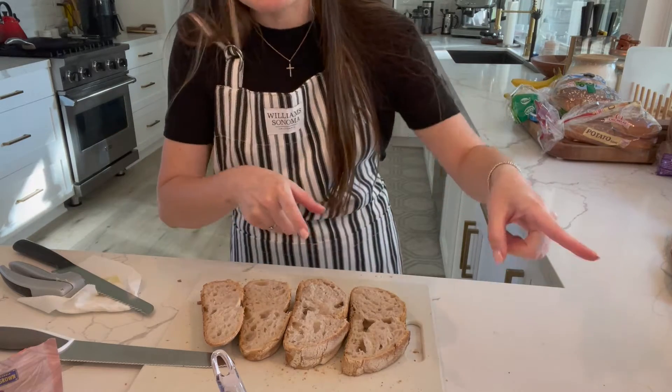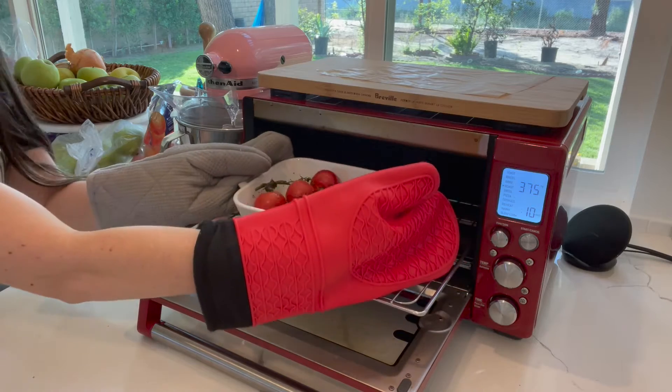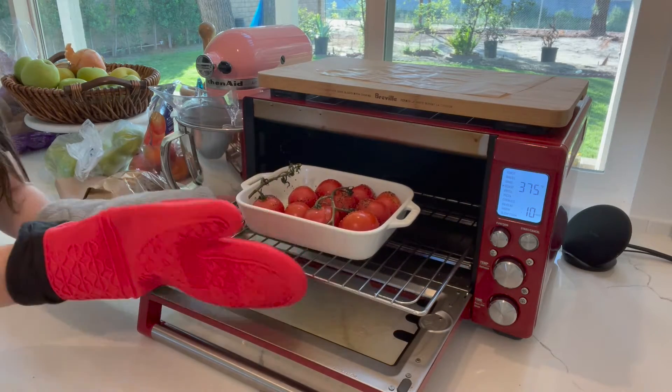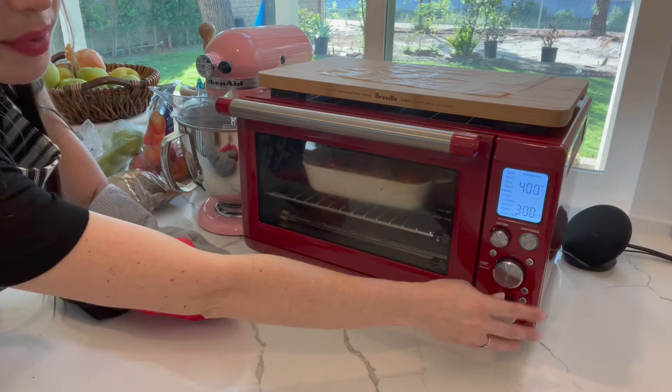Let's check on the tomatoes real quick. Our tomatoes have been roasting for 10 minutes. Now we're going to broil them — let's put this on broil for three minutes.